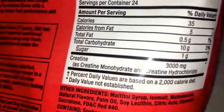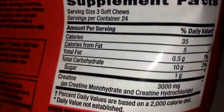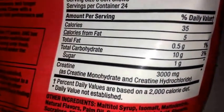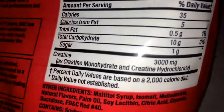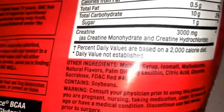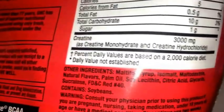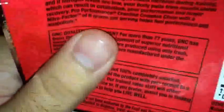10 carbohydrates per three chews — I didn't know it had that much carbs, but if you take just one that's still like three carbs. There's one gram of sugar, and then there's the three grams or 3,000 milligrams of creatine monohydrate and creatine hydrochloride. It's also Informed Choice certified — trusted by sports.